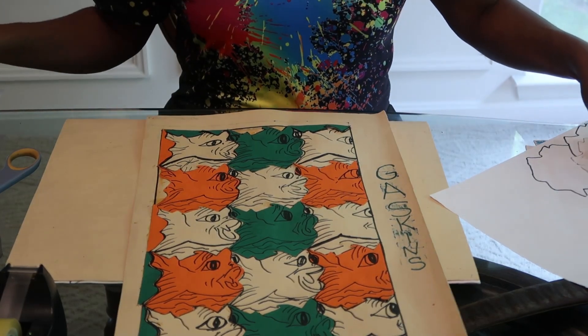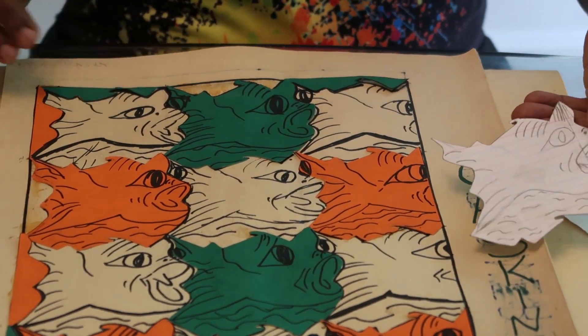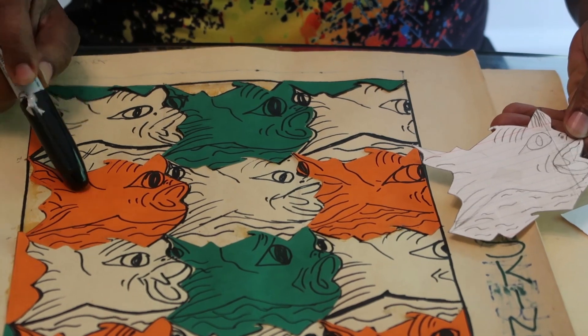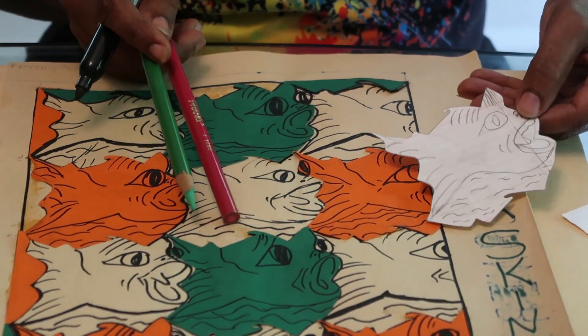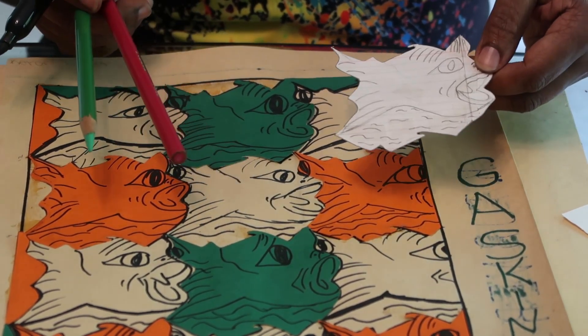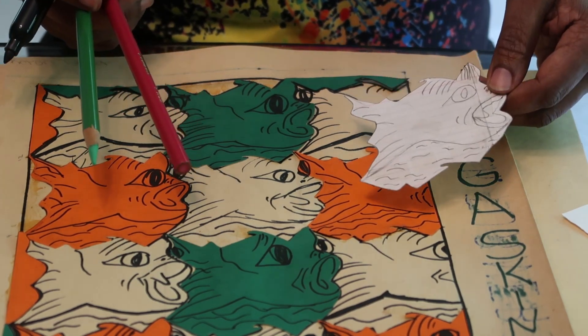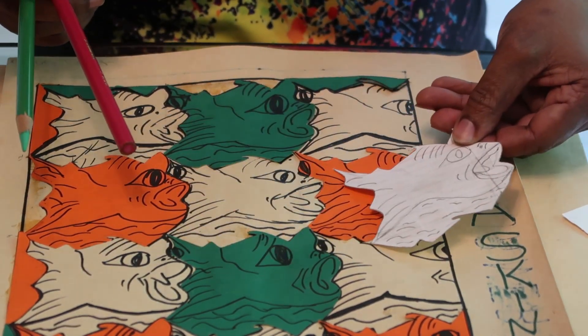What you'll do later on is go back and add all your implied lines, and each time you'll change the color. You can color it with your colored pencils, you can paint it — each one can be a different color, or you can come up with some kind of color pattern. Whatever you come up with, it's going to be a real repetitive slide type of motion.